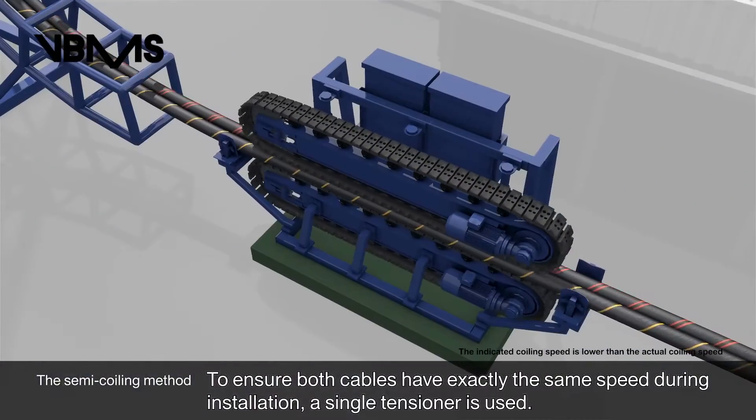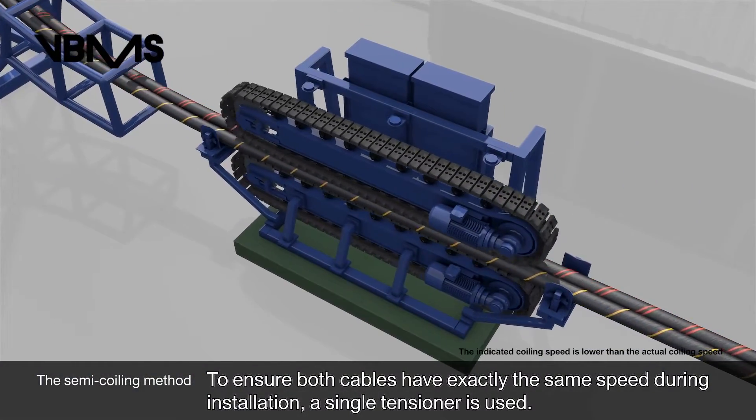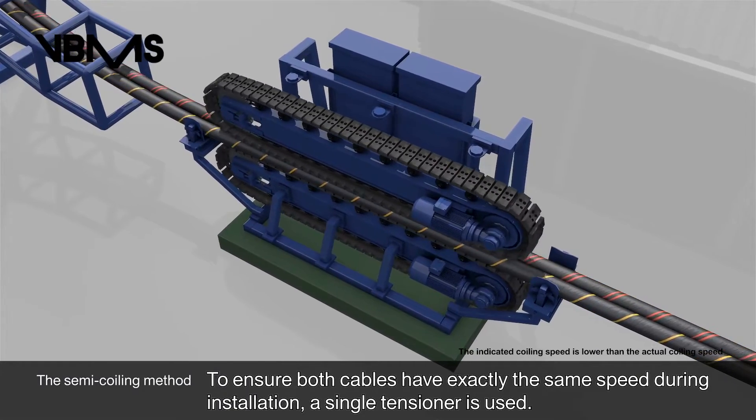To ensure both cables have exactly the same speed during installation, a single tensioner is used.